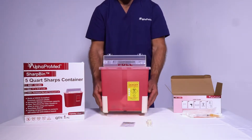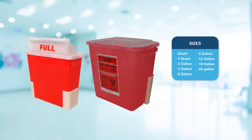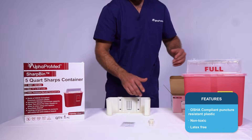SharpBin Wall Mounts are designed with the user in mind. SharpBin products incorporate a variety of sharps containers in matching wall mounts. SharpBin Sharps Containers are available in 1 quart, 5 quart, 2 gallon, 3 gallon, 6 gallon, 9 gallon, 12 gallon, 18 gallon, and 24 gallon volumes. SharpBin Wall Mounts are available for the 2 gallon and 5 quart options.